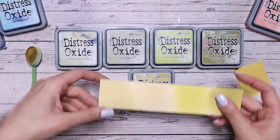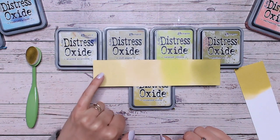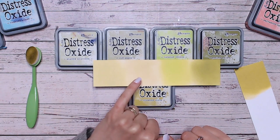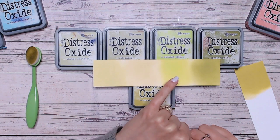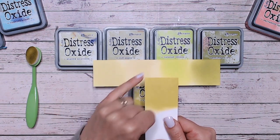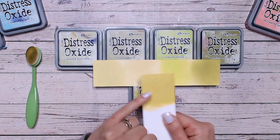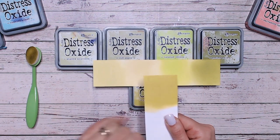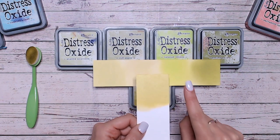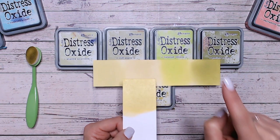Hopefully this will help to explain it. So we've got Shabby Shutters on the end here, almost a creamy colour. Old Paper just in here as well, again a creamy colour. We've got Twisted Citroen here and then we've got Peeled Paint, and as you can see, these two are the same as the Crushed Olive but Peeled Paint is the much darker shade. And Twisted Citroen is much more yellow, much brighter, almost a neon colour. But as you can see, it doesn't really reflect in the label.